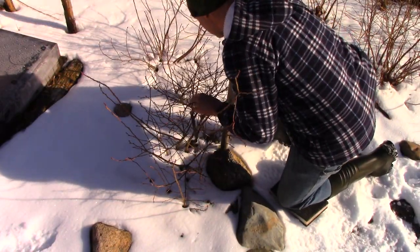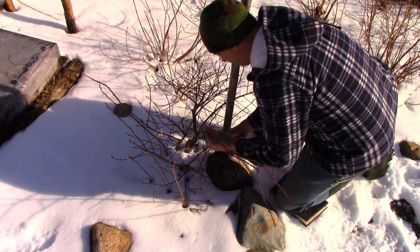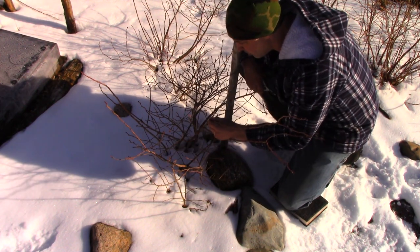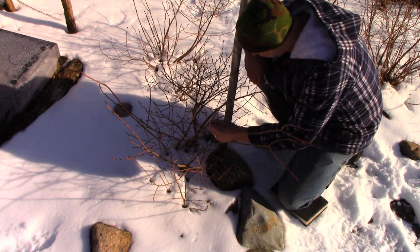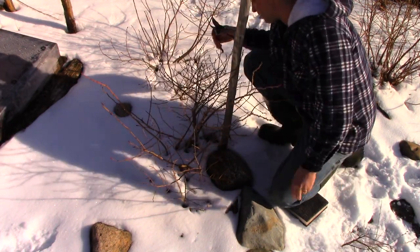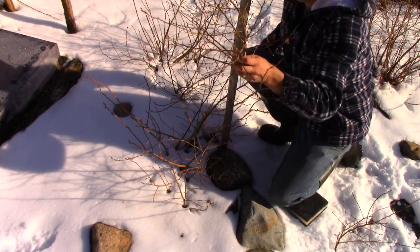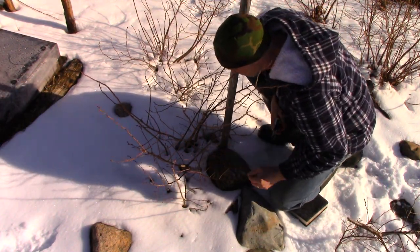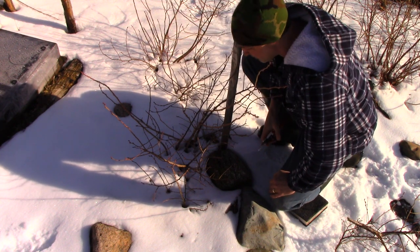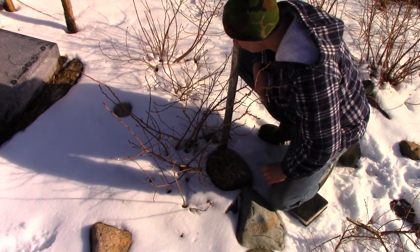First up is this blueberry bush. I've got stems that are old and stems that are new. The old stems tend to have a sort of white color, and the new ones tend to have more of a greenish-red color. This is a fairly young plant so it doesn't have a lot of old wood — not much to take out here. I'll take the top off of this. The general rule of thumb when pruning is prune it so a bird could fly through it, as they say. And if you don't know what to do, don't do anything — just leave it alone.